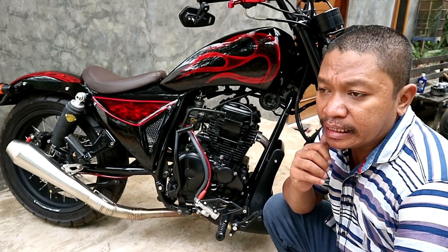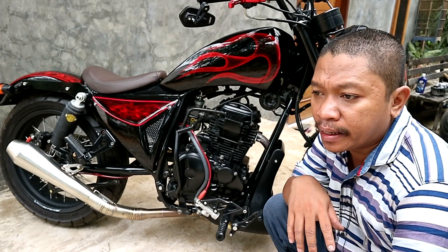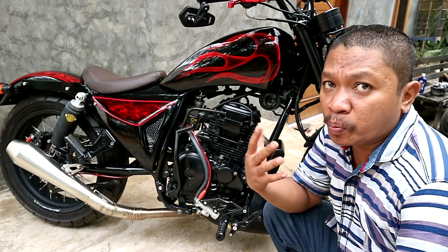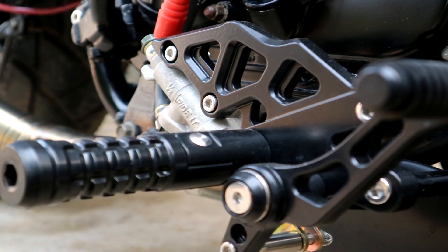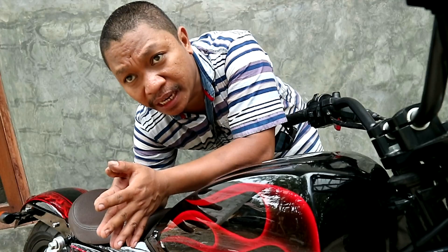Honestly, for the first step of the variation, there's a lot of color options, but some didn't fit the Scorpio. And for the first step, it's powder coating, so it's safe for the design of the tank — it's not too hard.